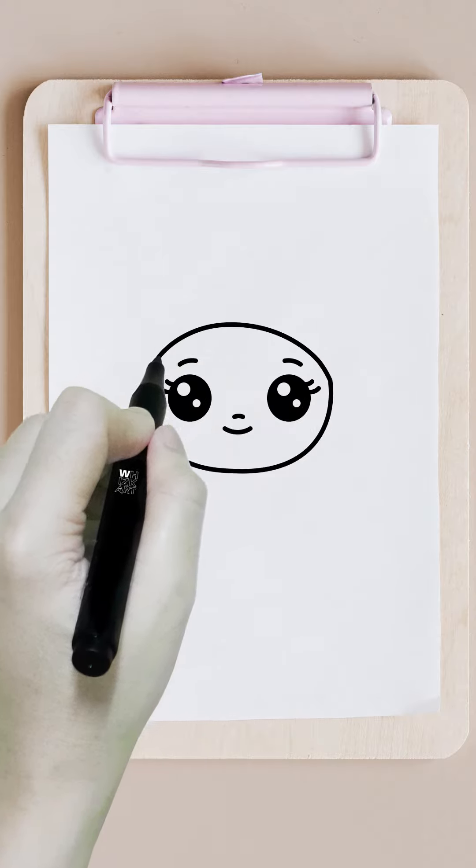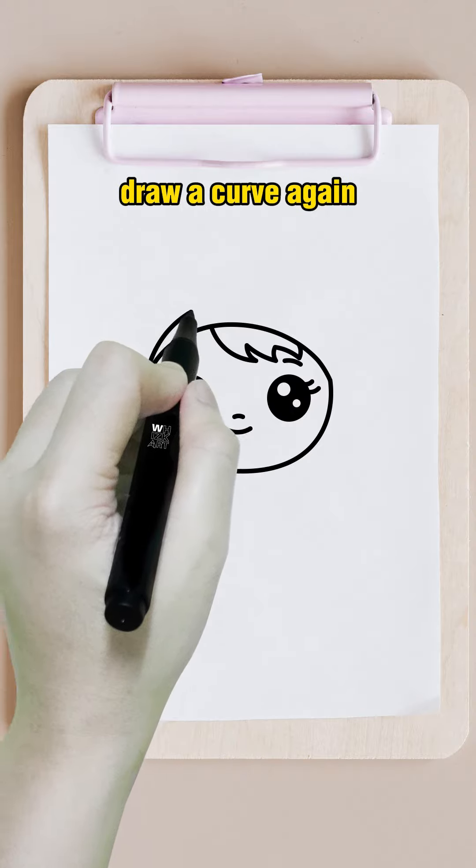Draw a curve. Draw a zigzag line. Draw a curve again.